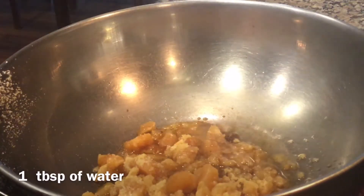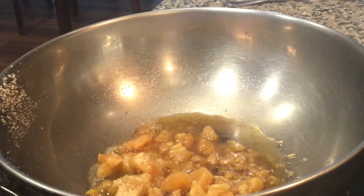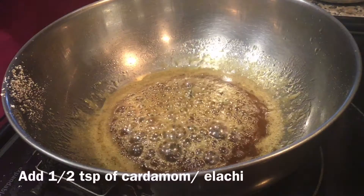Now in a pan take half a cup of jaggery, add 1 tablespoon of water, and let the jaggery melt. Keep the flame on low to medium.